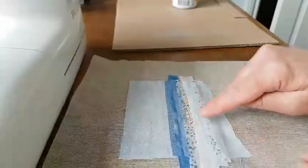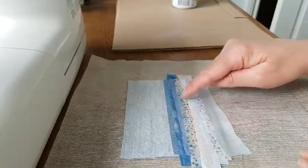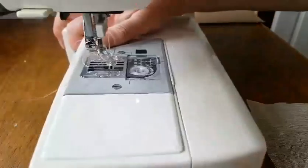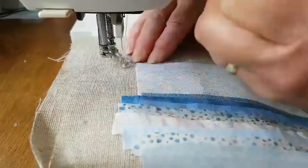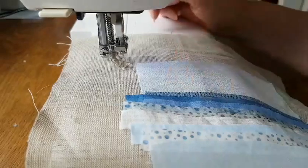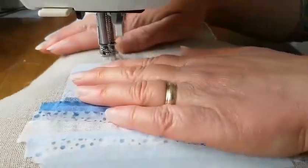Now we need to stitch all that in place. I've got my clear thread on my machine — I find clear thread really useful because with various shades you can just use it to stitch everything in place, rather than having to keep changing your thread so that the stitching isn't too visible. I'm just going to set up on my machine now.